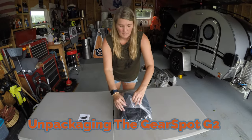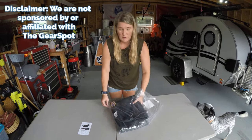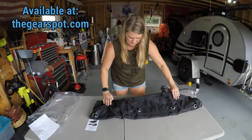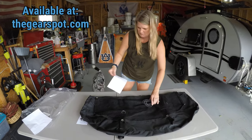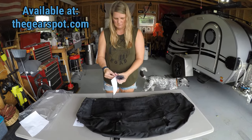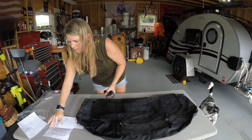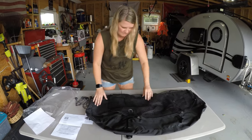Hey guys, this is Kelly. Today we're going to be unpackaging the GearSpot G2. Inside the packaging you have an instruction sheet with a QR code that you can scan to watch an instruction video on YouTube. You have six bungees, the gear net, and the bag itself.